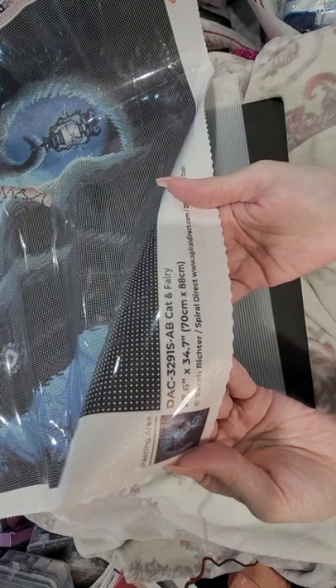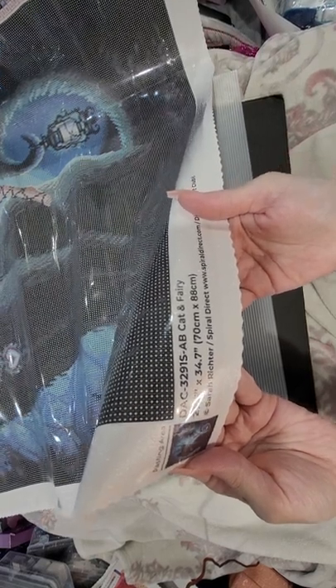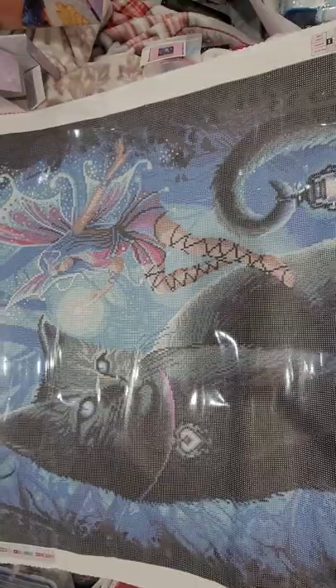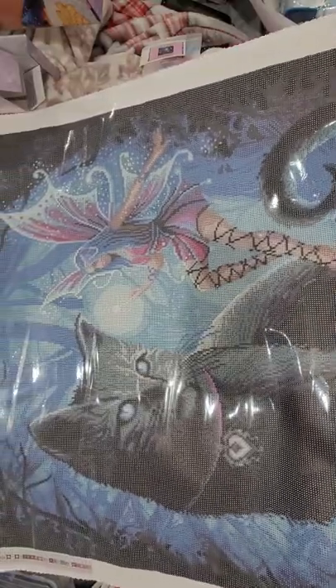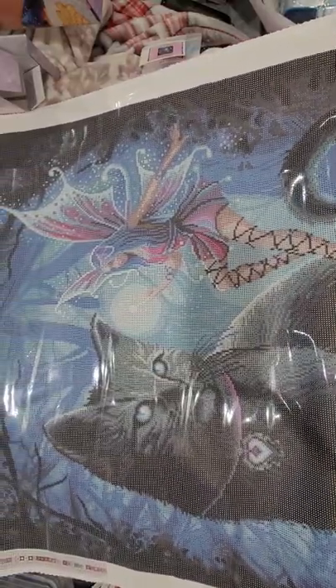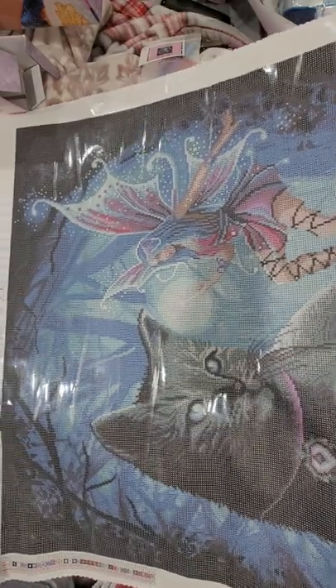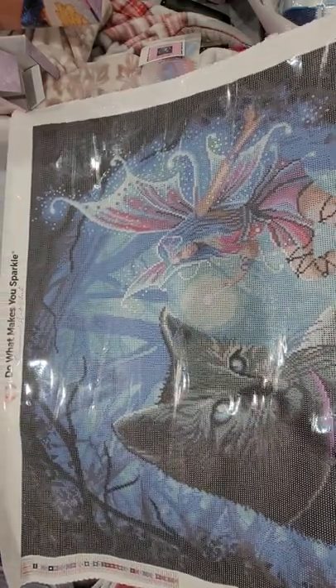The artist is Sarah Richter — I probably butchered that name too, I'm not good with names. Isn't that gorgeous? So pretty. Love, love, love it.